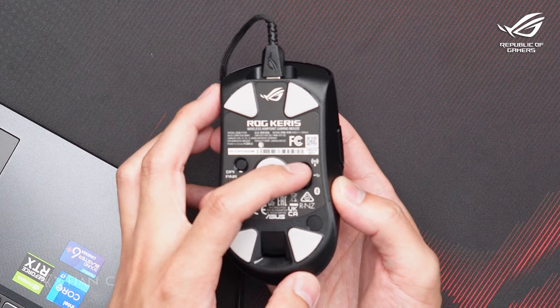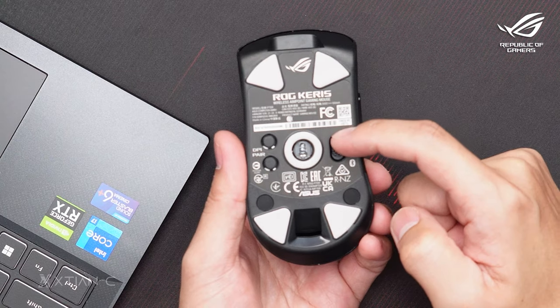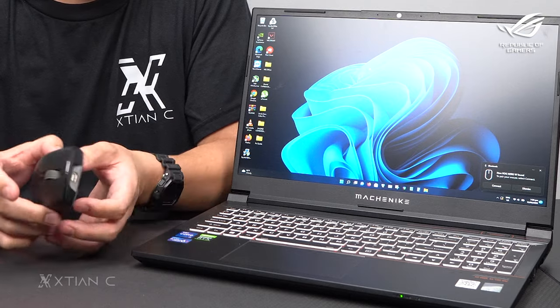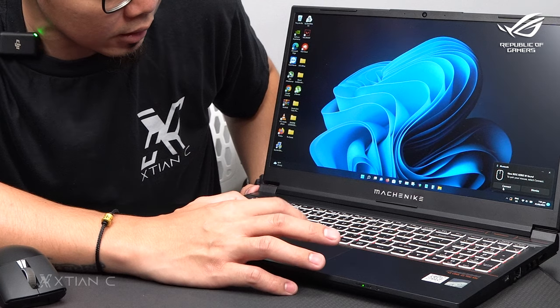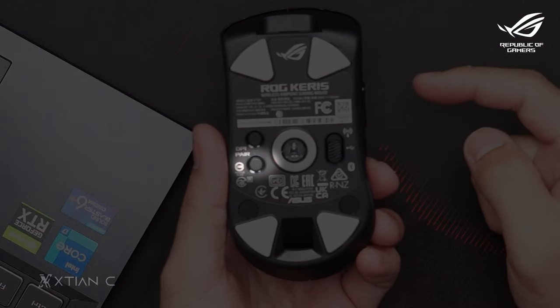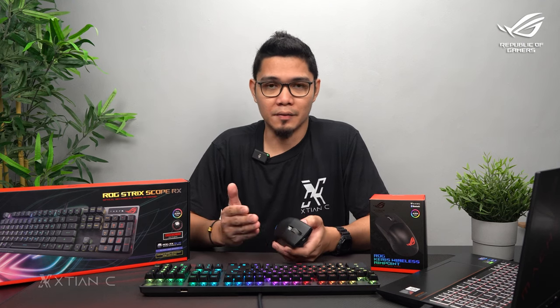Then switch the mode selector on the bottom of the mouse to wired. Last is Bluetooth — this is a no-brainer too. Just switch the mode to Bluetooth on the bottom and you can see the laptop detects it right away. Pair it, and that's it. If it doesn't pair immediately, click the button on the bottom to enable pairing mode, then pair via the Bluetooth settings on your device.